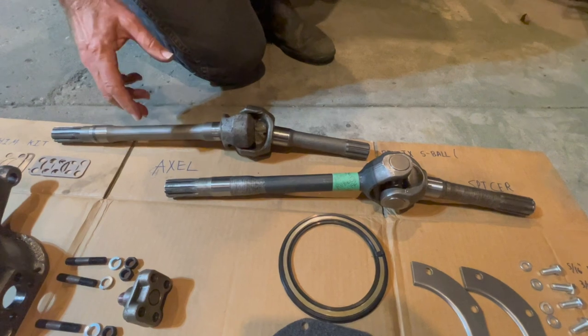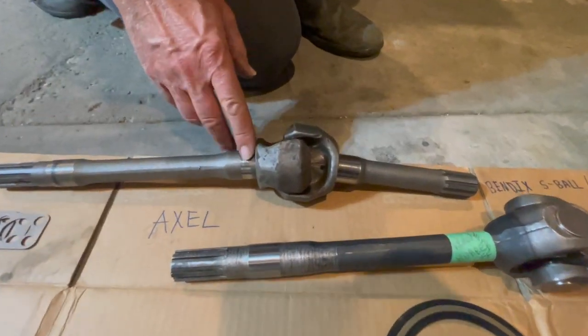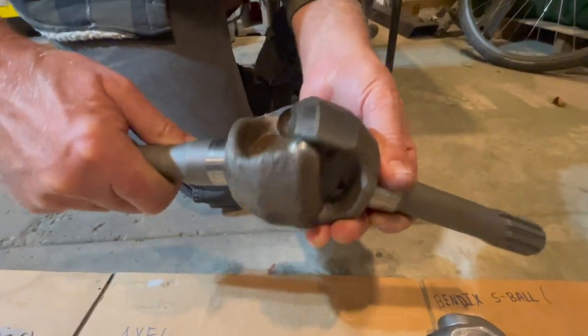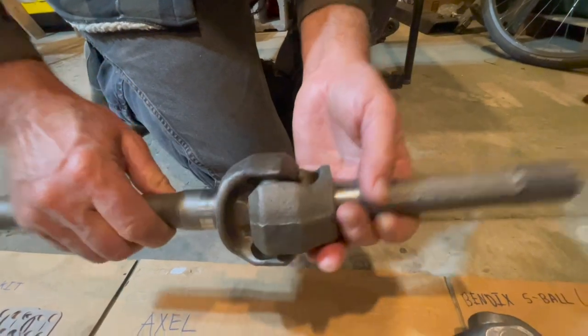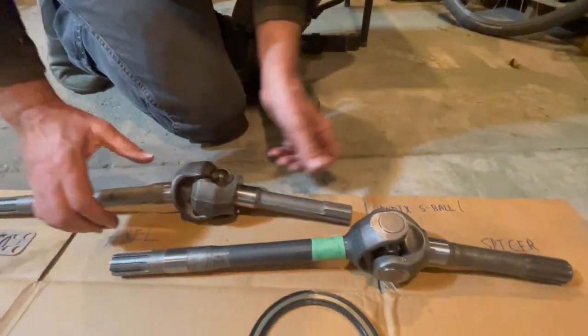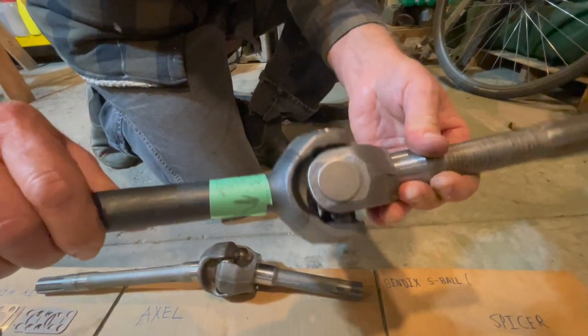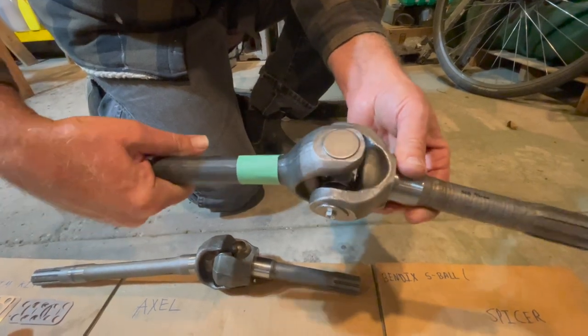We found two different types of axle shafts: the original type is the Bendix, which has ball bearings and is a good axle shaft, but much superior to that is the Spicer, which has a different joint type. We're going to run both Spicer axle shafts in this 1947.